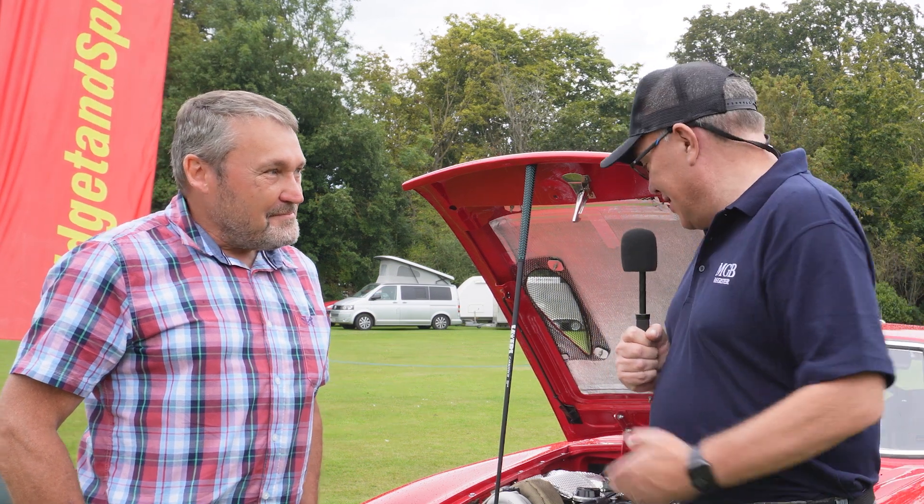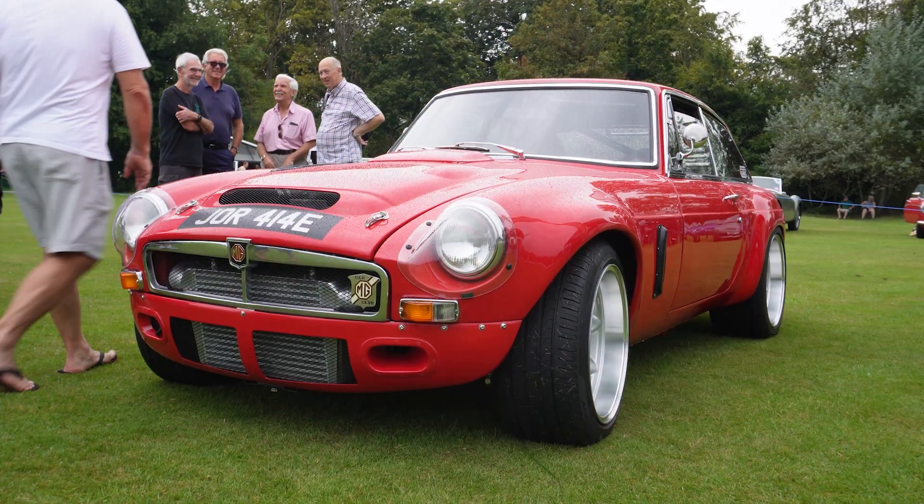I'm here with Roger Dunn, he's from Abingdon, and this is one of the nicest cars at the show in my view. It's an MGB, but it's not an MGB as you know it. So Roger, what have you done to the car?